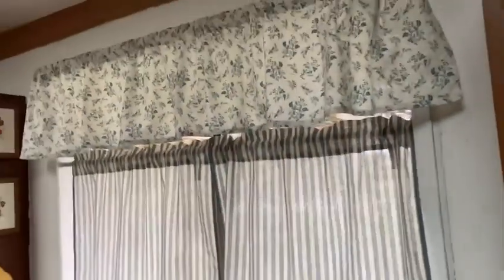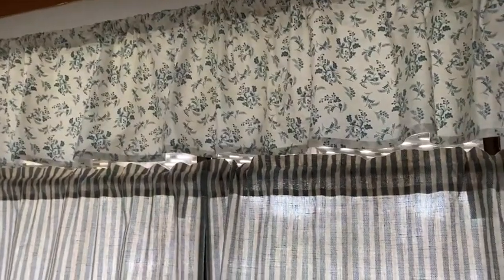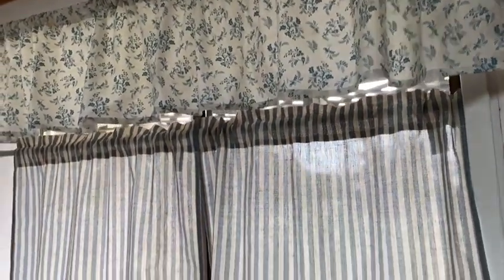One thing you're going to notice that's really weird is that there's a curtain above this curtain. That was just by coincidence — there was already a curtain here and a curtain rod. So instead of having to replace all that, we just thought, hey, let's just fill it in with a smaller curtain. We found this smaller curtain on Amazon and it worked out perfectly.